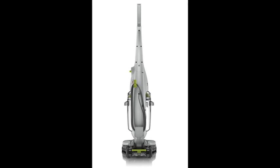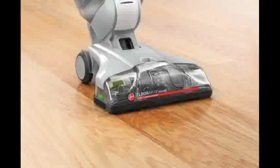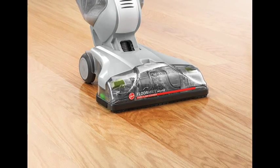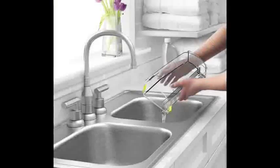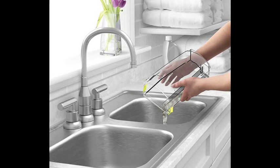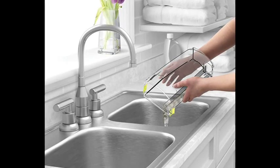1.5-Quart Tank Capacity reduces the number of trips to the sink while cleaning more surface area. 11.5-Inch Nozzle provides a combined squeegee and suction to quickly dry. 20.5-Foot Cord.